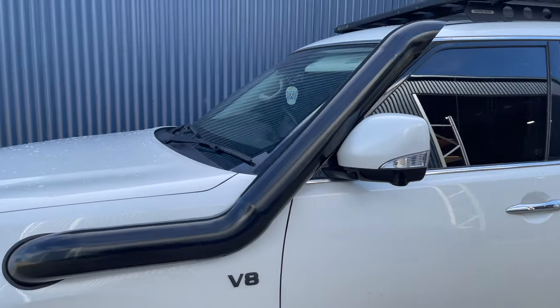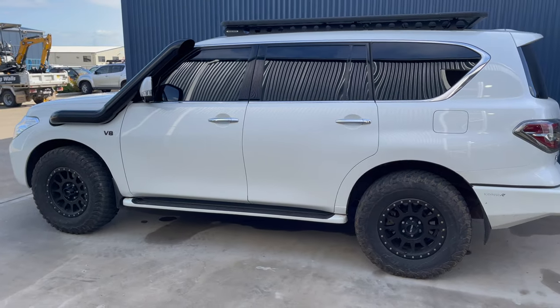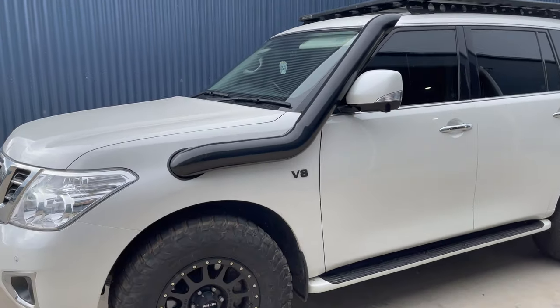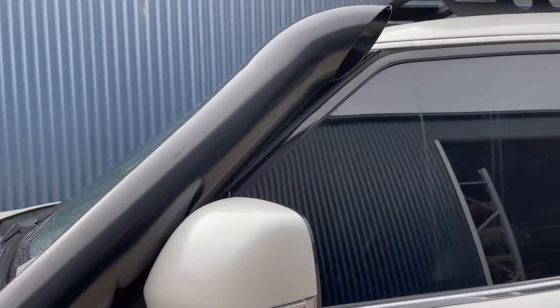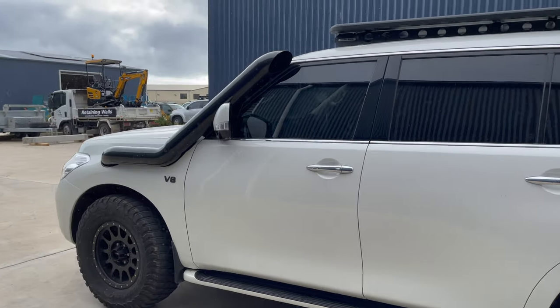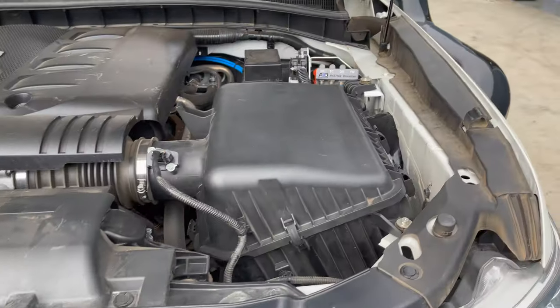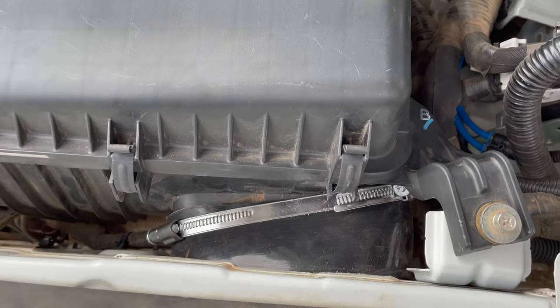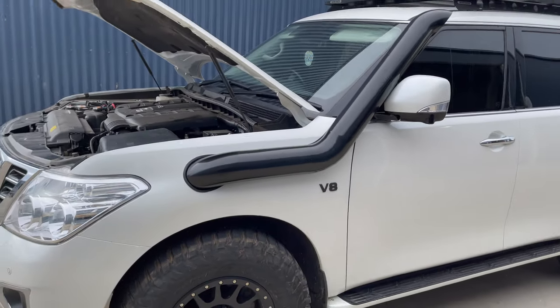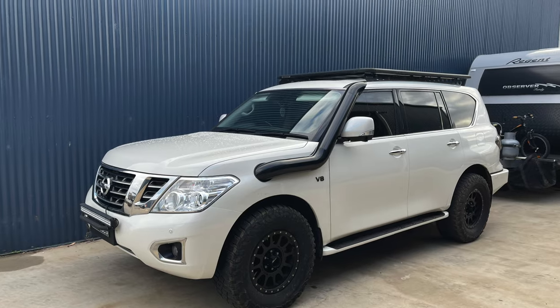I've picked the car up from Forged Performance — it's got the snorkel on now. I'm still 50/50 about it at the moment. My options were the Safari, the TJM which was my favourite but difficult to get hold of, so my only real option was the stainless five-inch seamless low-cut snorkel from Forged. Getting it here in time for our trip was going to be difficult from interstate businesses, and I also wasn't keen on cutting a massive hole in the guard myself, so Forged Performance was really the only option. The guy was really nice to talk to and did a good job overall.